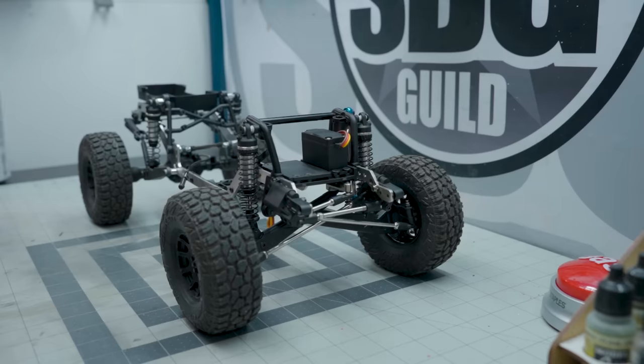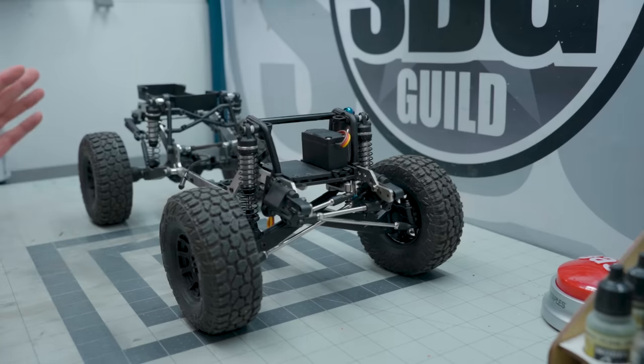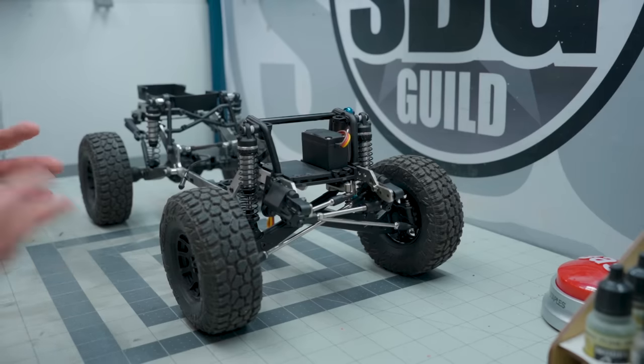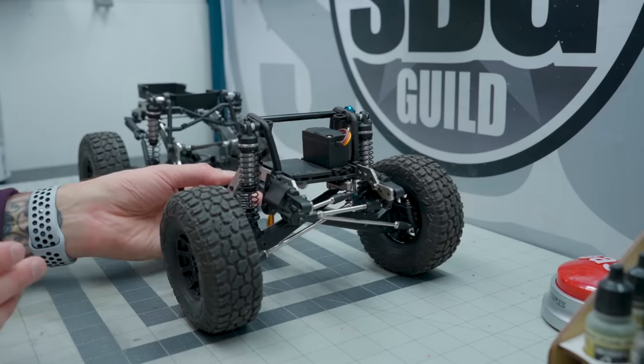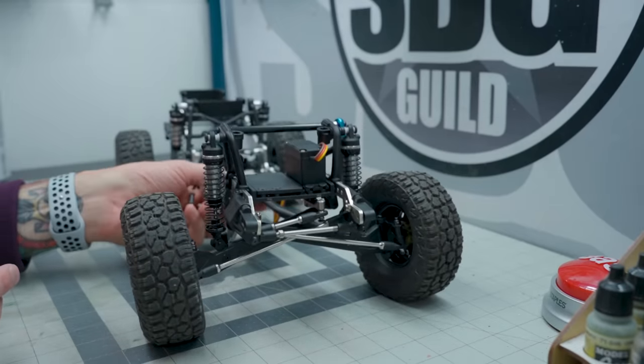This is a Scale Metal Supplies Rock-A-Lope chassis. This was designed for the Element Enduro series. You can do a lot of things with these Element chassis, and this is certainly one of them. I went ahead and added the ProLine beams, dual I-beam setup front end to this.